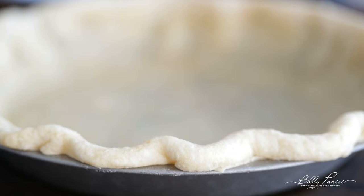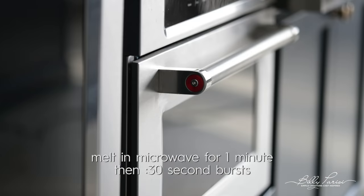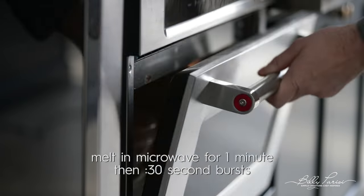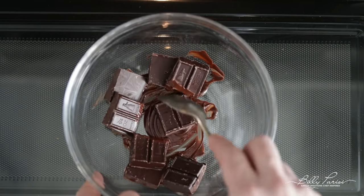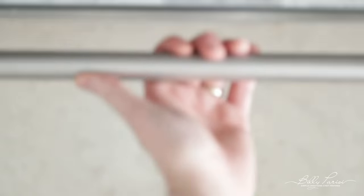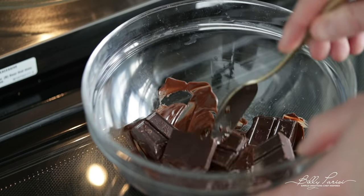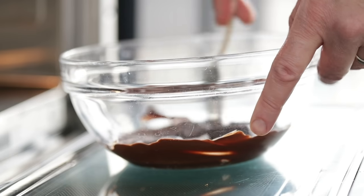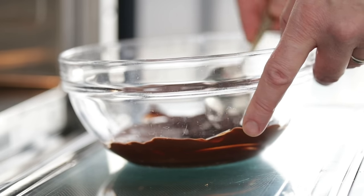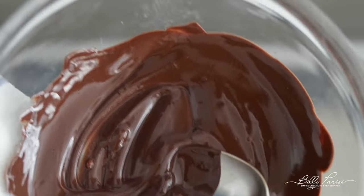Now we need to start on some chocolate. We need to melt some semi-sweet chocolate. Simply add some to a microwave-safe bowl and head over to the microwave. Put it in for one minute, take it out and give it a quick stir, then hit it in there for 30 seconds. Take it out, give it a stir, put it back for another 30 seconds. Last but not least, one more stir and back in the microwave for 30 more seconds. When you take it out, you can see it's just about all the way melted. There might be some small chunks — that's okay. Give it a little mix with a spoon and set it to the side.